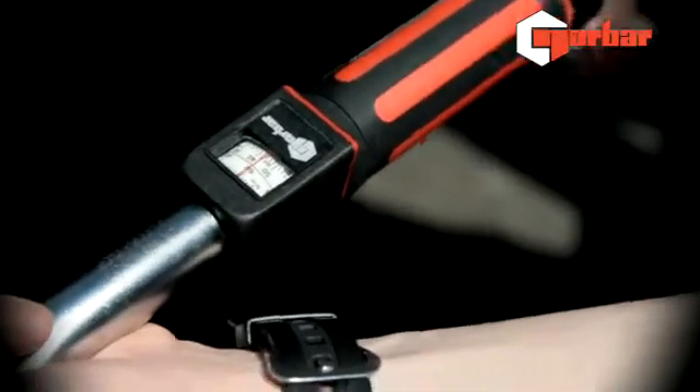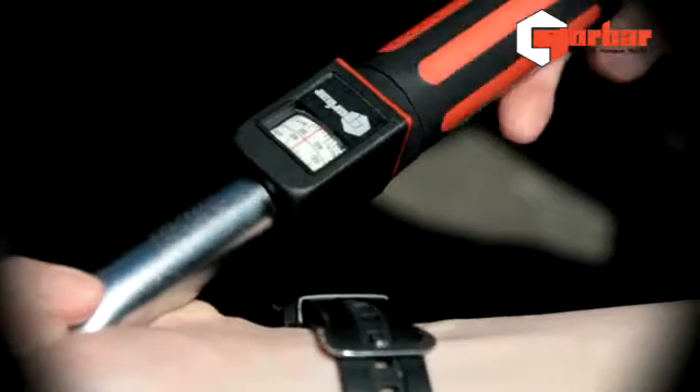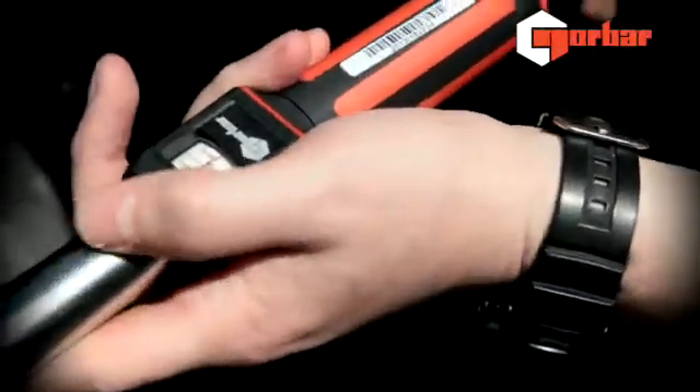We've now finished using our torque wrench and we're going to store it. It's good practice to wind your torque wrench down to its lower reading on the scale. To do this, unlock and wind down.